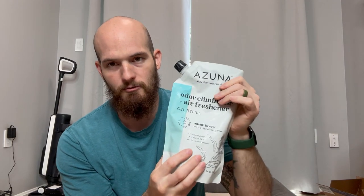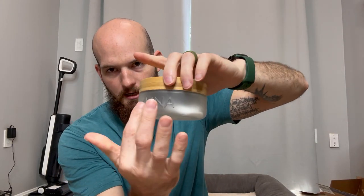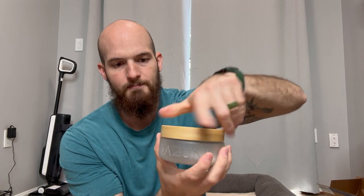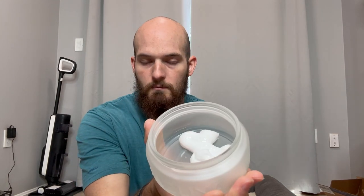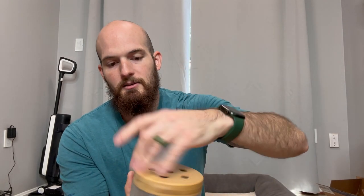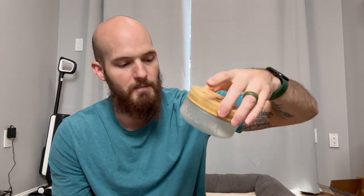Pretty simple — you just open up the jar. It comes with the jar, and it has Azuna right there on the front. You open it up, put your gel in there. It doesn't really have too much of a smell; it's very light and refreshing. Screw the lid on and you put it in whatever room you're trying to make smell better or eliminate odors.